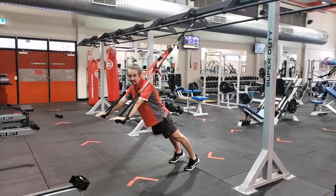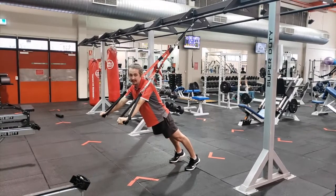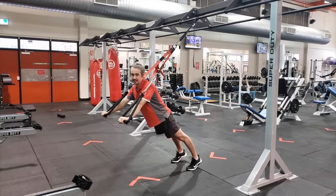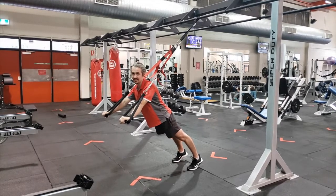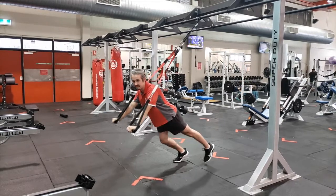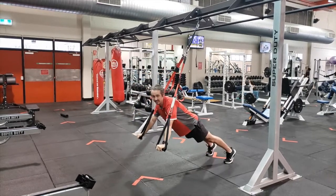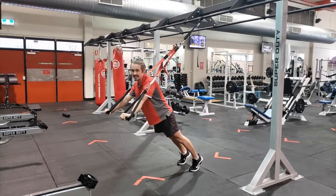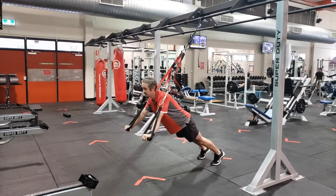The first exercise I'm going to show you is a push-up. Make sure you're pushing through your legs, squeezing your legs, squeezing your abs so you keep your back straight. Where you stand is going to make it easier or more difficult — standing further back makes it more difficult, standing further forward makes it easier. So get in a challenging position for yourself.